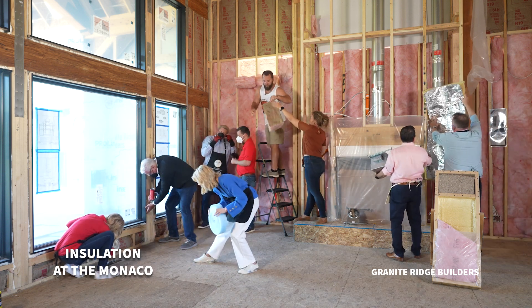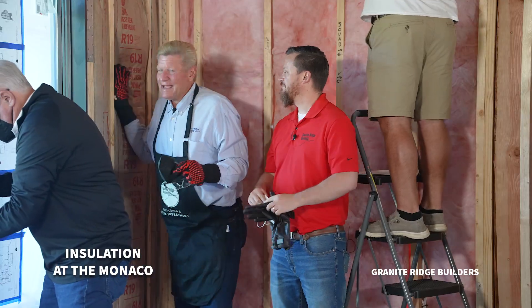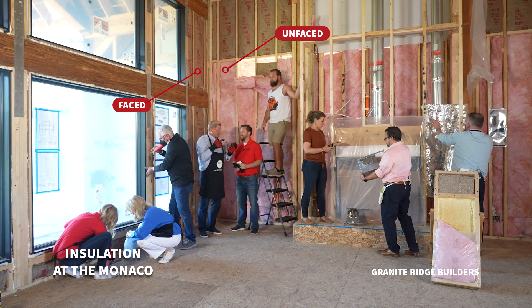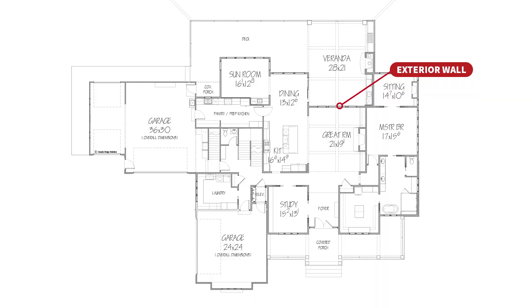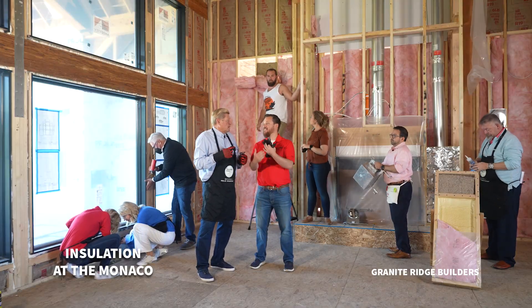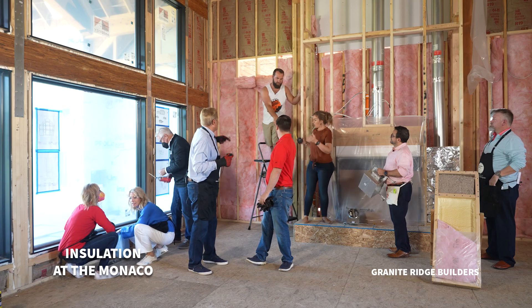Okay Luke, I think I got the most important part. This is all of the insulation that we need for around the house. I have a question — I have a face on mine, and this is the same fiberglass you're putting over there. It's formaldehyde free. Why does mine have a face and yours does not?